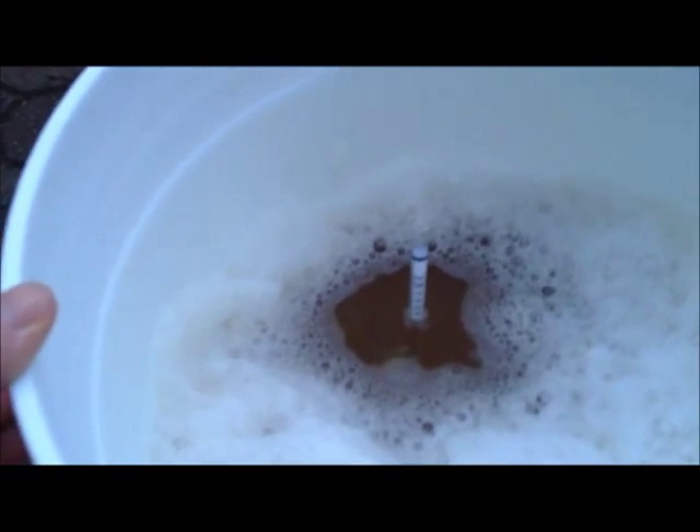Another thing I wanted to point out — I'm doing a gravity reading. Basically, how much sugar has been added into this water. The gravity reading reads 1.050. So we'll have about a 4.8% alcohol drink.